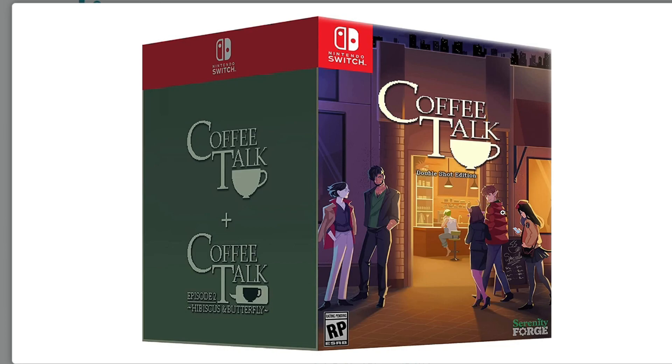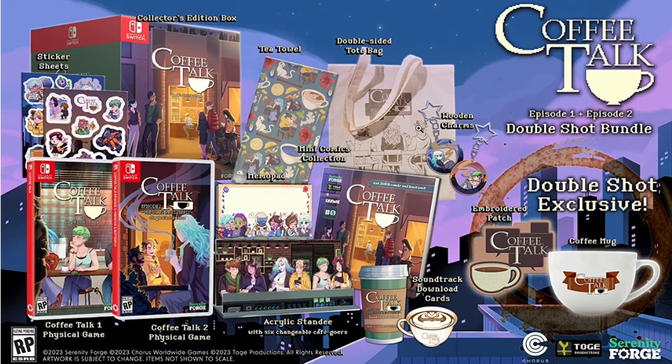It's so beautiful. I love the art. I'll be honest, I forgot the characters' names, but I loved the game and I'm really excited to play Episode 2. So this is the box that comes with the $150 bundle. Here's everything you get. If you get both games, first we'll go here — double shot exclusive — it comes with a coffee mug. Coffee Talk. And it comes with an embroidered patch.